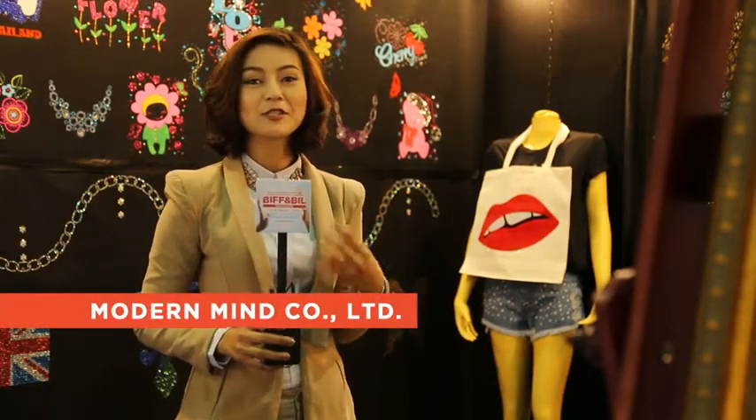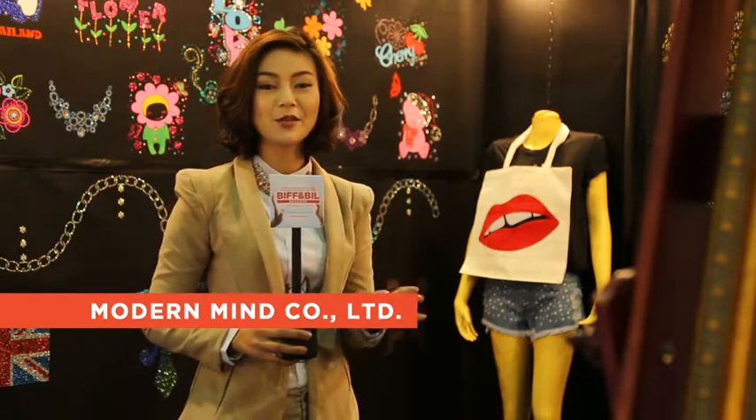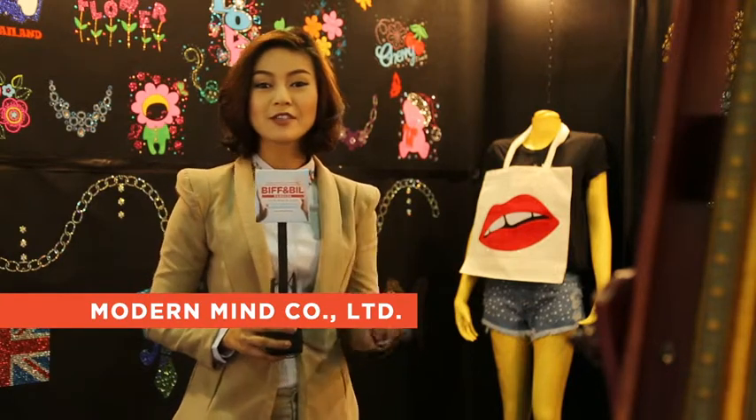Behind me here is something glittery and very sparkling. It's called the textile accessories motif. Very easy to use, and for all of those stores or shops that would like to find something to decorate on your fabric or your fashion designs — on your clothing or anything that's possible to be ironed on. This is something very unique and easy to do yourself, to add some fashion into your design.